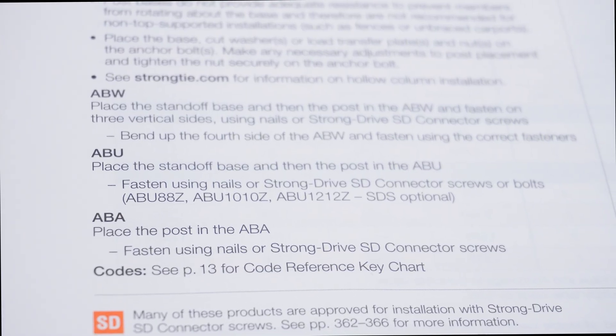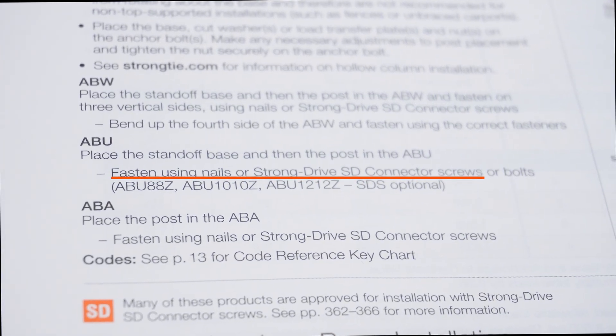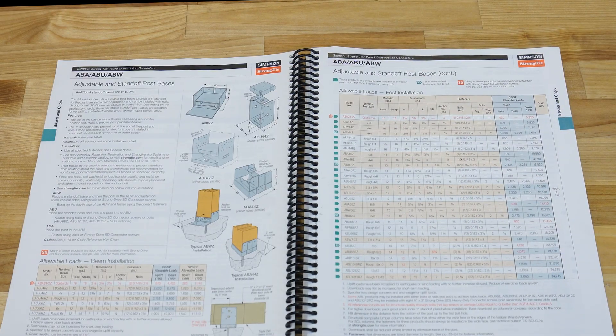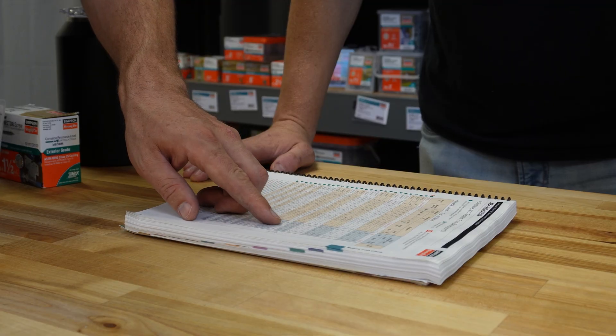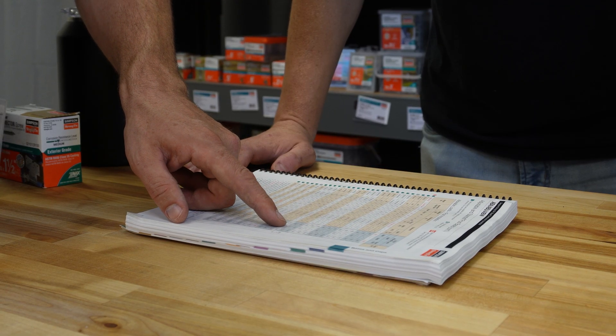Also, you can consult our connector catalog or check online to see if a replacement fastener is available. We have a load adjustment table that clearly lists many common nail sizes, and you can easily look up if there is another type of fastener available.